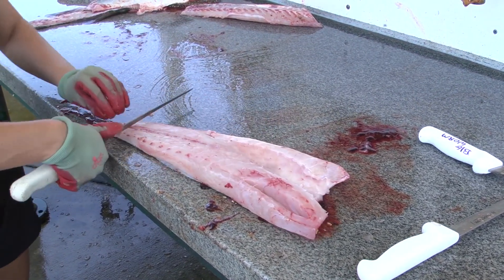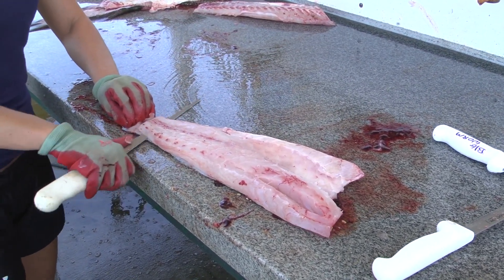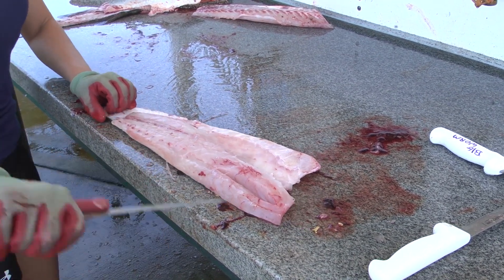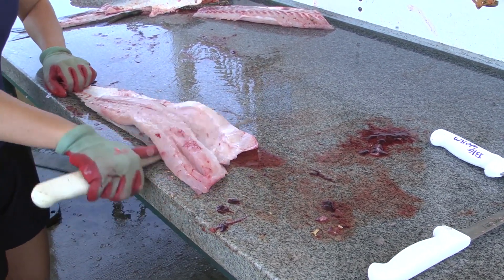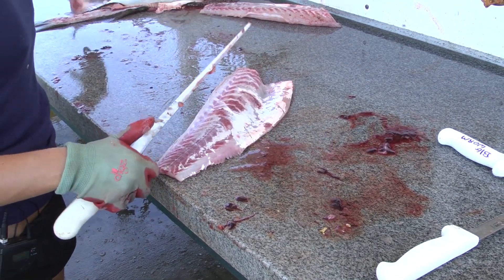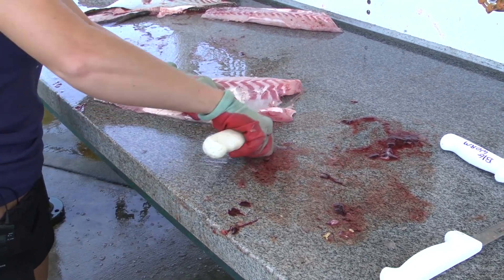Take your second fillet, leave a little bit of room, cut as close to the skin as you can, push through, set that to the side, and cut a little bit of the rib cage off here.